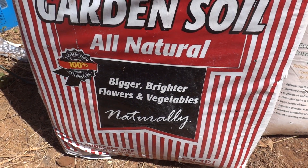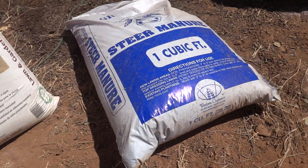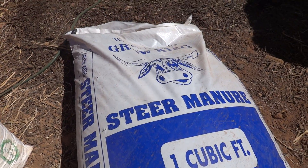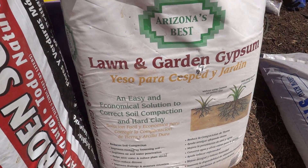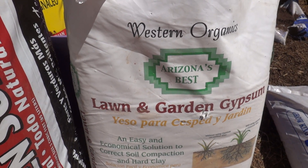There's two types of these — you can't go wrong with either one. There's a green one and a red one, you can use either one. Then I put in two shovelfuls of steer manure — that's 97 cents from Lowe's.